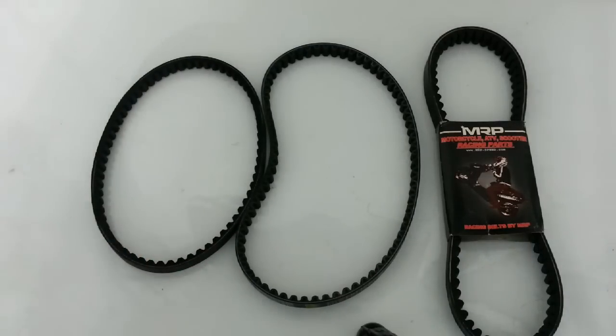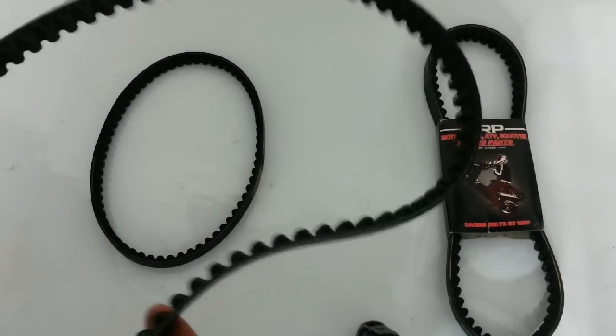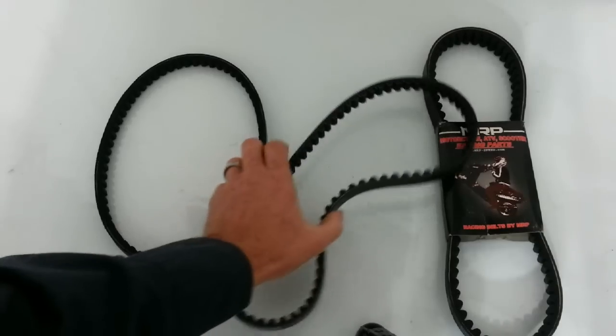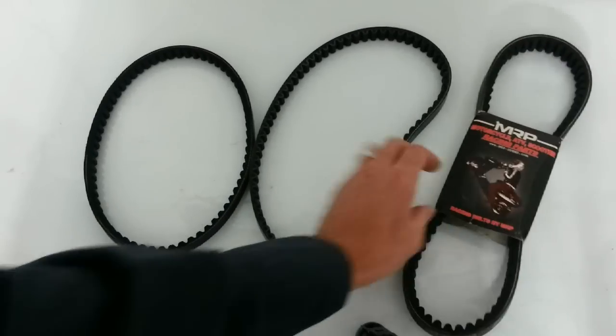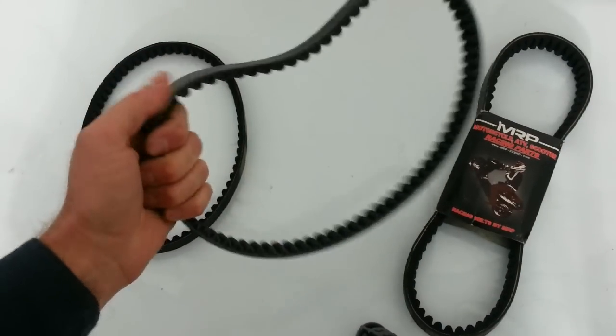I highly recommend going with a good Kevlar belt. If you can't afford it, go with just a Gates Rubber Company belt. We have these on our website at rollingwrenchdenver.com. Subscribe to our channel if you find this helpful.